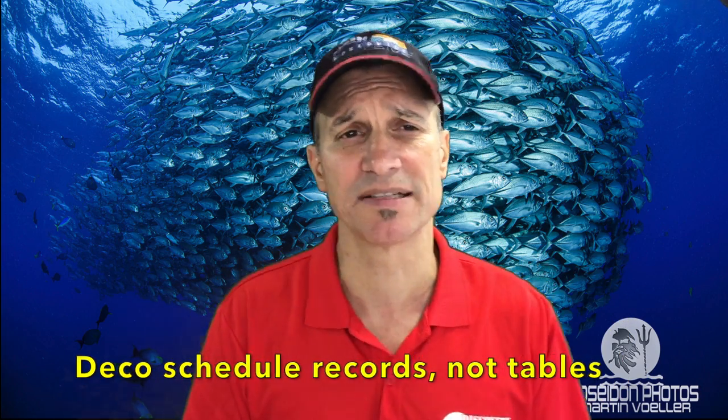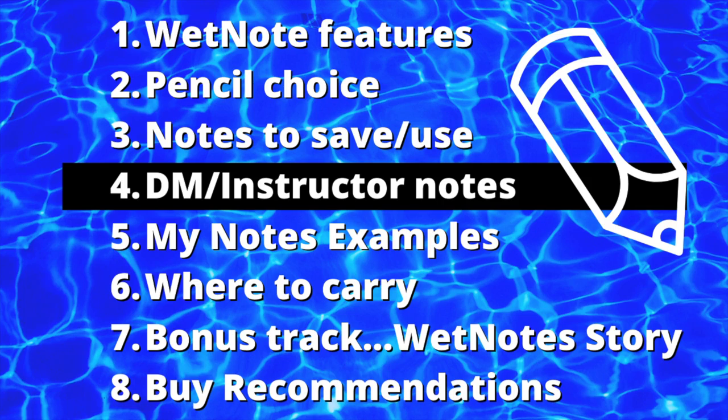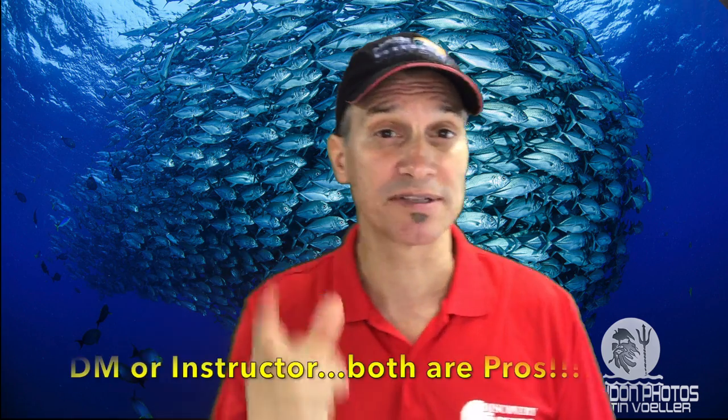I keep deco tables in here from my deco training and deco diving days. On a wrist slate I'll have the deco schedule, but I'll also have a copy in here just in case. This one is a historic record I can look back on — what did I do on that wreck or that day? As a pro or dive master, absolutely indispensable.